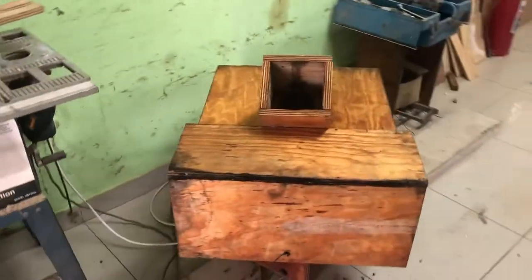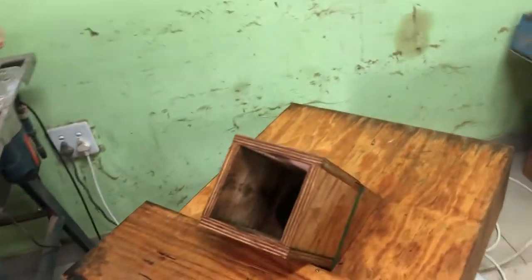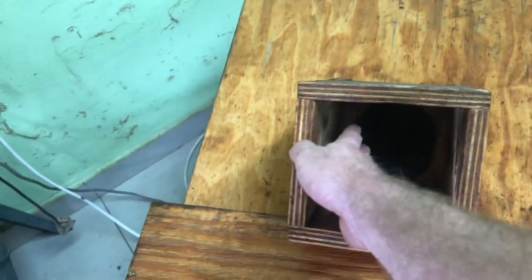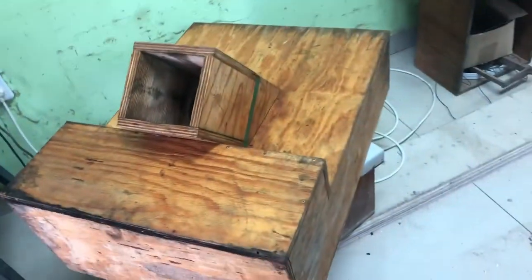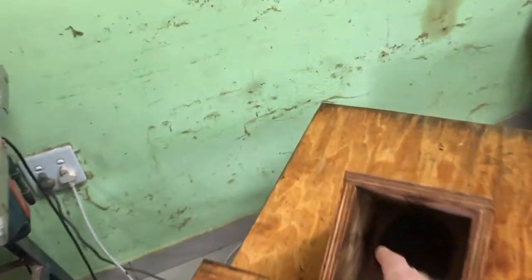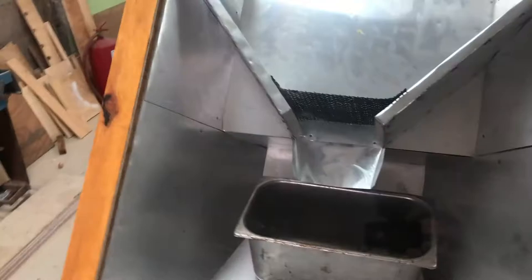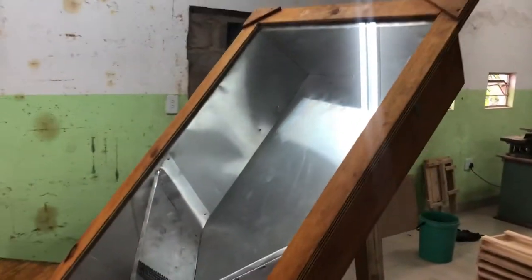We've planted a pole in the ground. Here's another melter — this is the back, the underside. The pole mounted in the ground fits in here, and then the melter sits at this angle, which enables you to pivot and turn the melter in the direction of the sun. As the sun moves every hour or two you can track it.